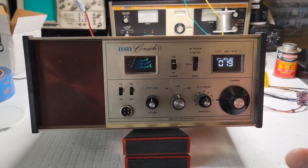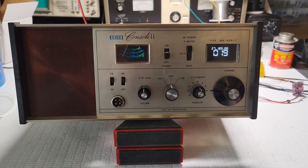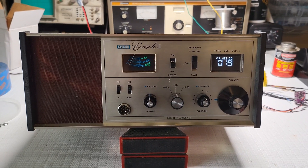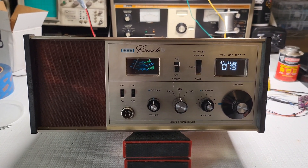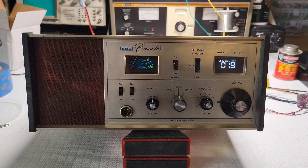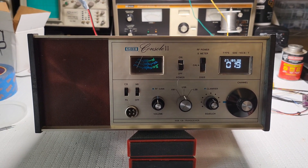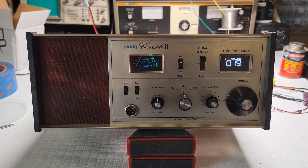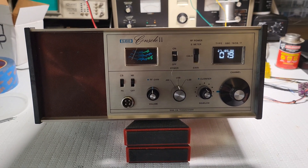Everything is mounted properly and I'll make sure all the circuits and meters are working. Then I'll go ahead and recap it — that'll be the last thing before an alignment. The alignment will be the very last thing I do, going through all the cans and everything.